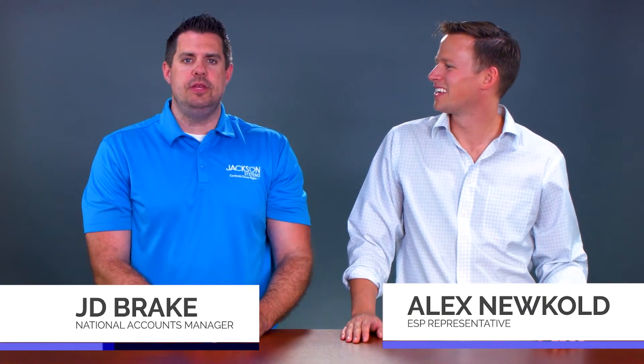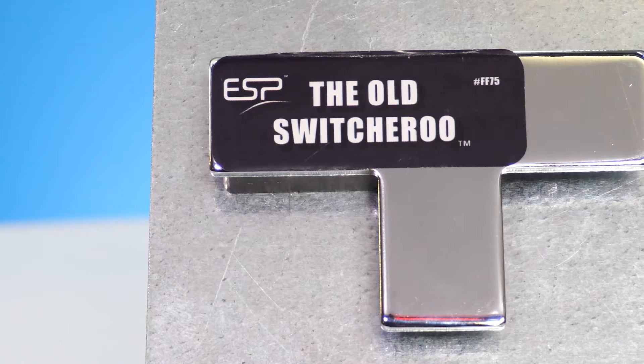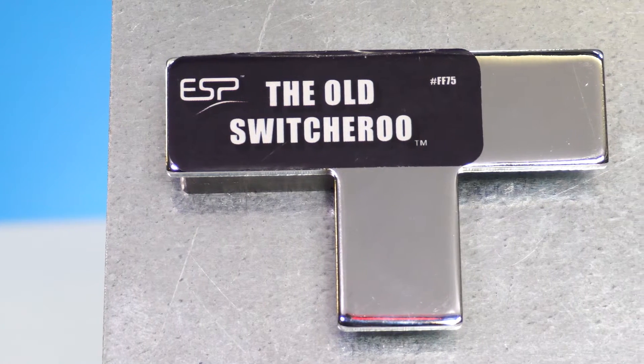I'm here with Alex Newcolt from ESP Energy Saving Products. We're talking about a nifty little tool that every contractor should have, and this is called the old switcheroo. Alex, why is this so important to have and put on the truck?